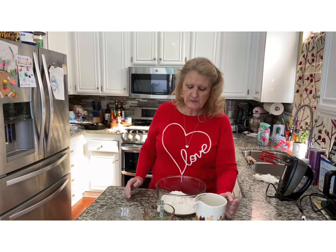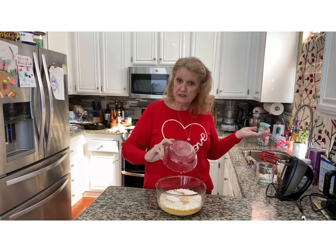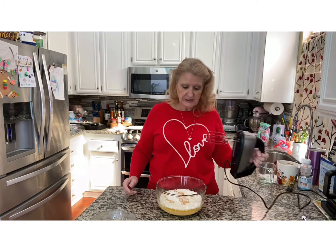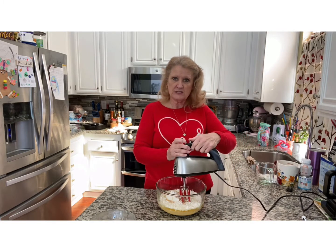I have the yellow cake mix. It says one cup of water and three eggs, but follow your package directions — whatever your directions say on your cake mix, that's what you do. You're going to do 30 seconds on low and then two minutes on medium. And then we'll be back because you don't want to sit through this.